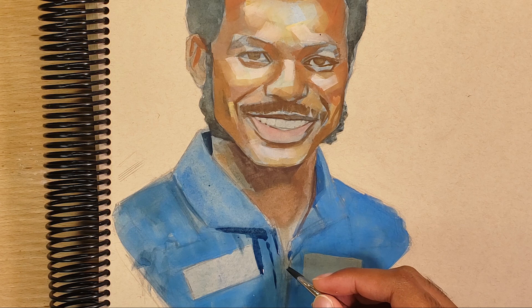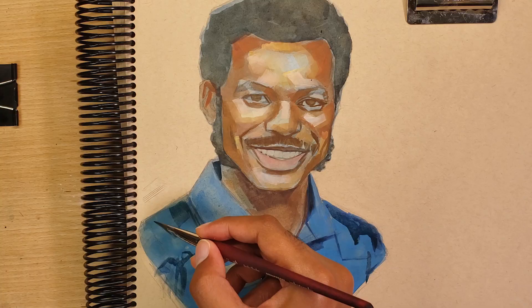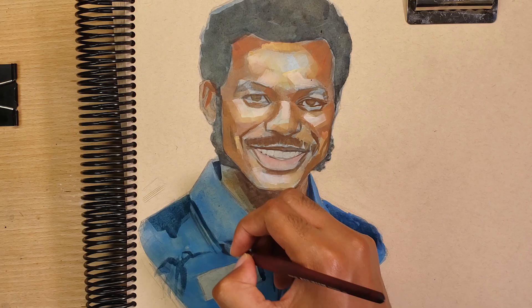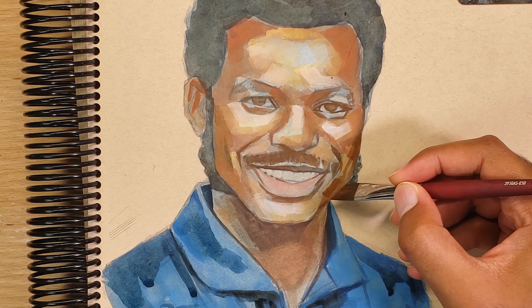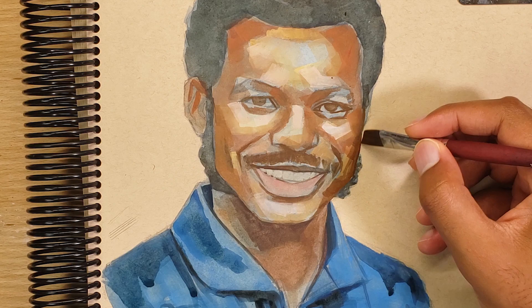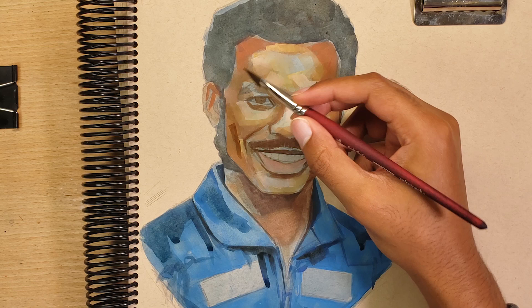I like to work in layers because it gives me a chance to figure out the colors and to find the mixes that I like, and sometimes have happy accidents where I see a color combination that just looks nice. The way I work, I don't pre-mix my colors ahead of time on the palette — basically I'm making it up as I go and jumping around different areas.